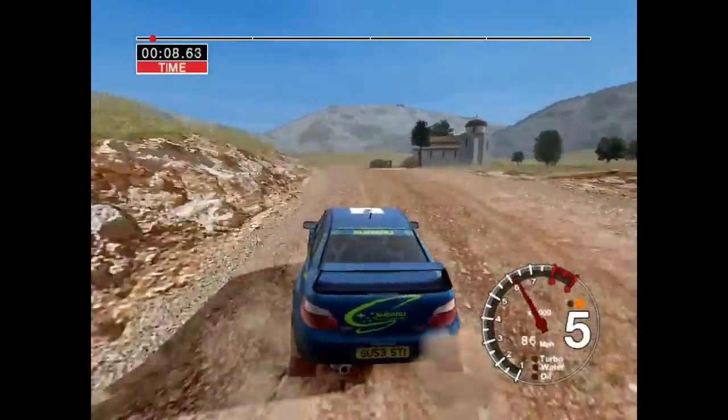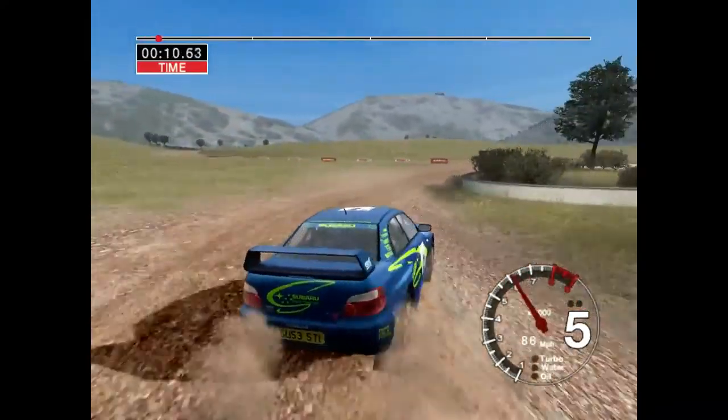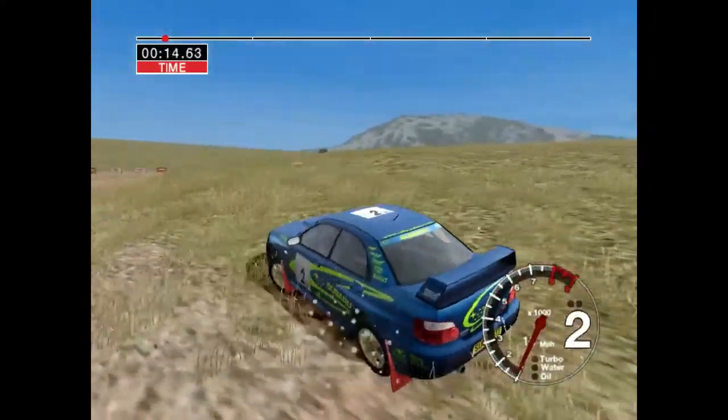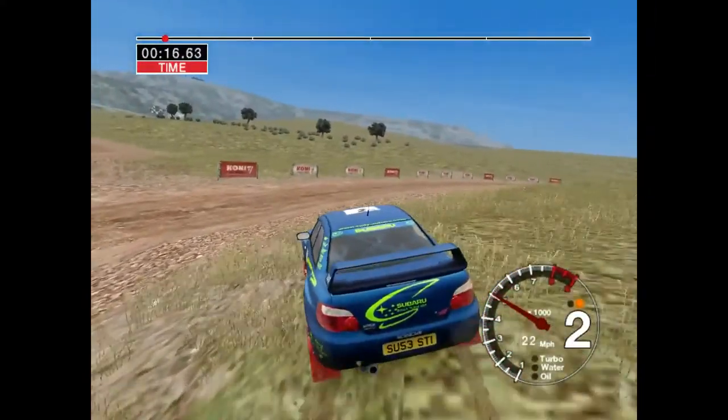And six left into four right. And turn two left. Thirty, very long four right, tightens.